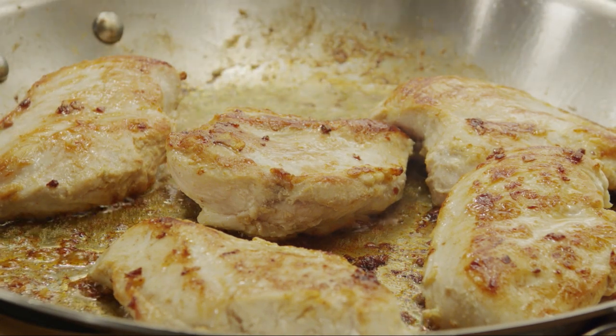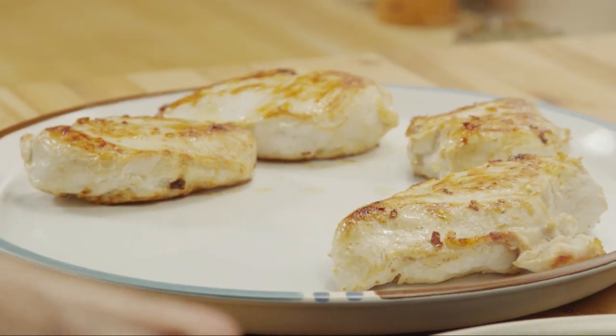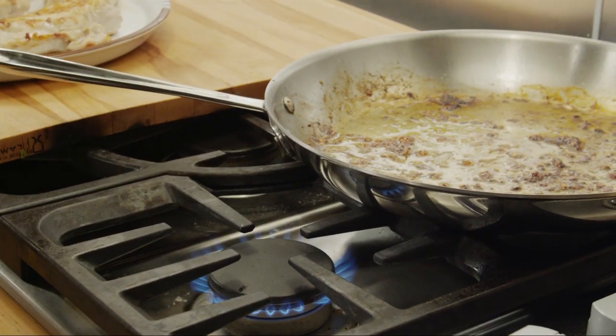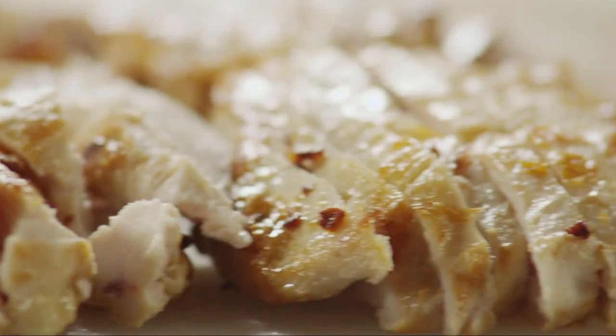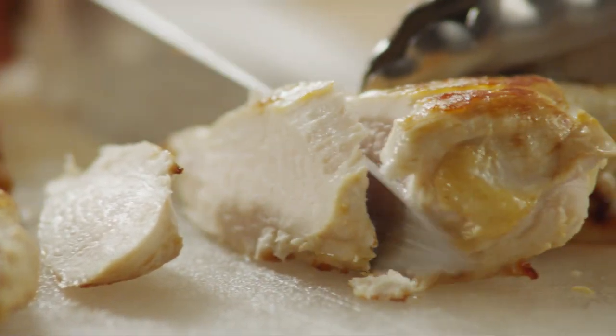Remove the cooked chicken and let them cool until you can handle them. Set aside, and reserve the pan with its remaining oil. Cut the cooled chicken diagonally into long strips.